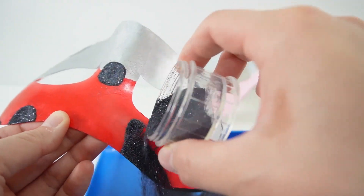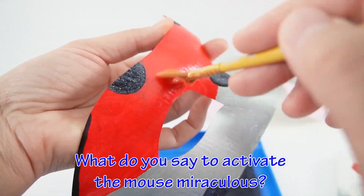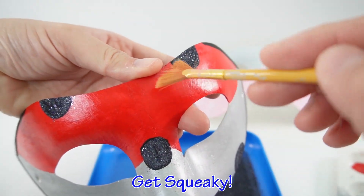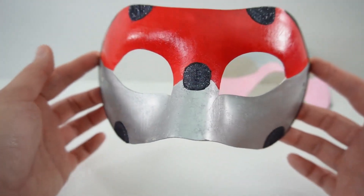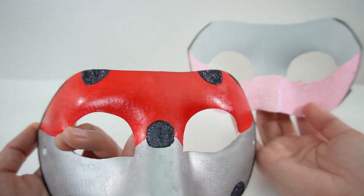And here's the answer to today's trivia question: what do you say to activate the mouse miraculous? The answer is 'get squeaky.' Did you get it right? If you did, comment down below — I got it. And here we go, here's Multi-Bug's mask. So now we have Multi-Bug and Multi-Mouse.